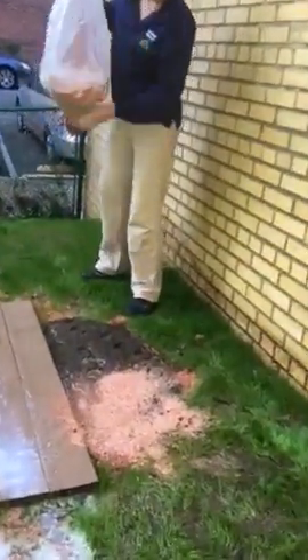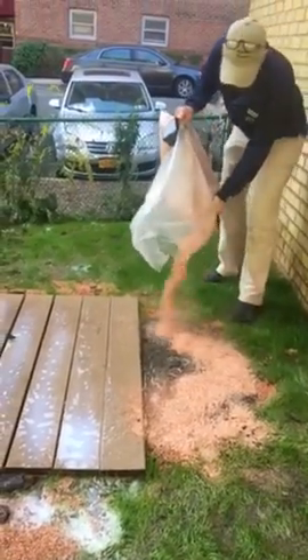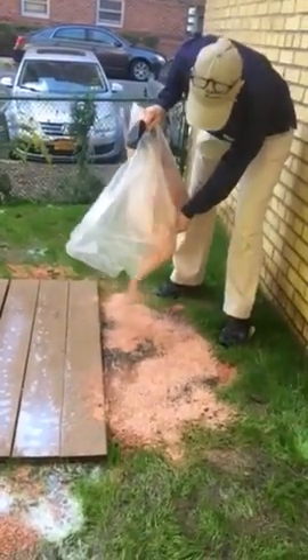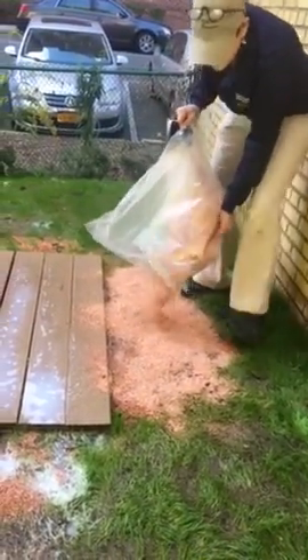Karen's adding some wood chips to an area where topsoil was placed. Prior to the topsoil, we layered it with cedar wood chips, and we're going over it again.